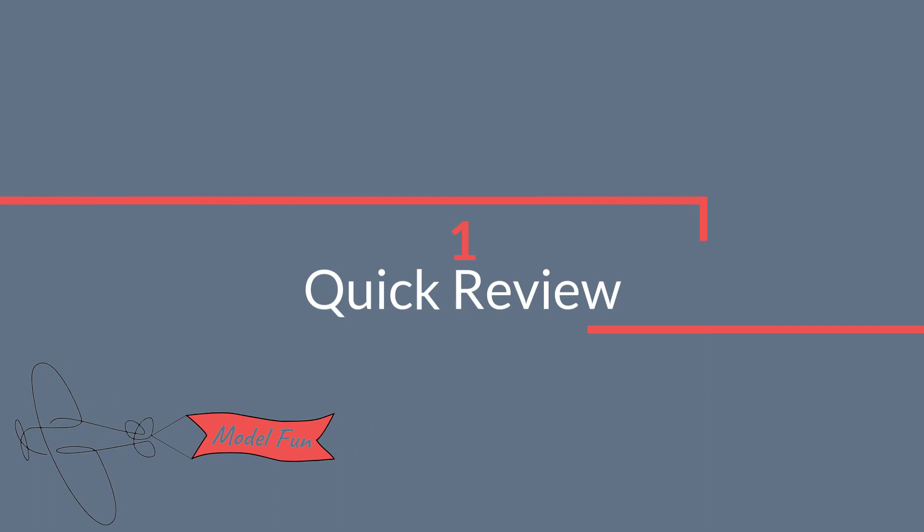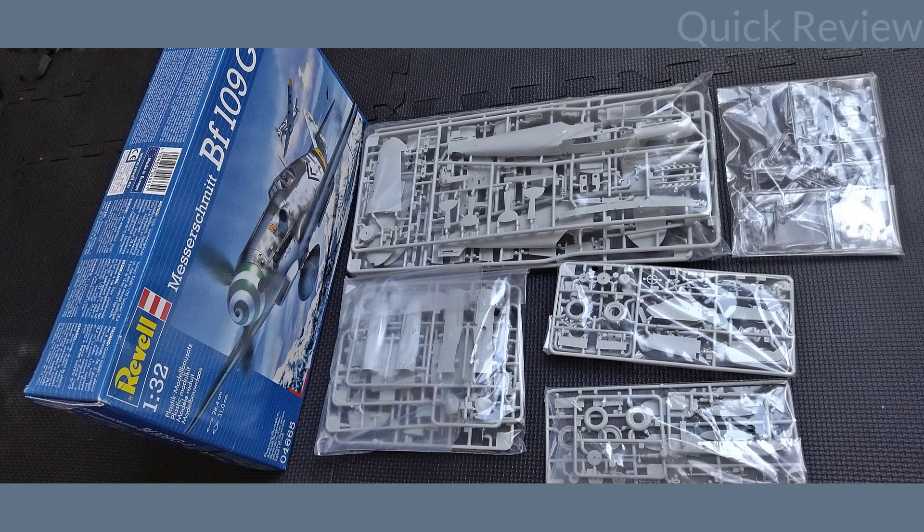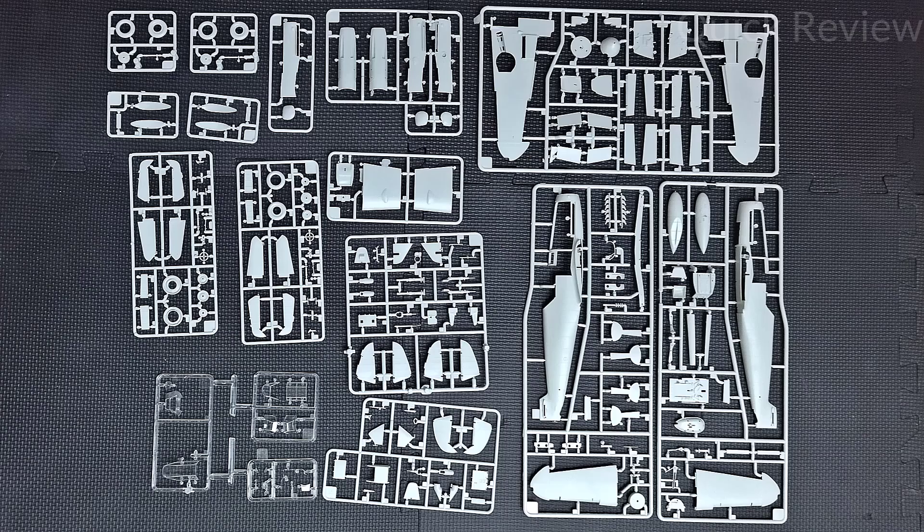Let's see how it goes and also let me know in the comments what I should build next. This set is not new — it was released in 2013. I decided to build and buy this one as I saw a few positive reviews, and secondly because I think it's the cheapest BF109 in this scale on the market.